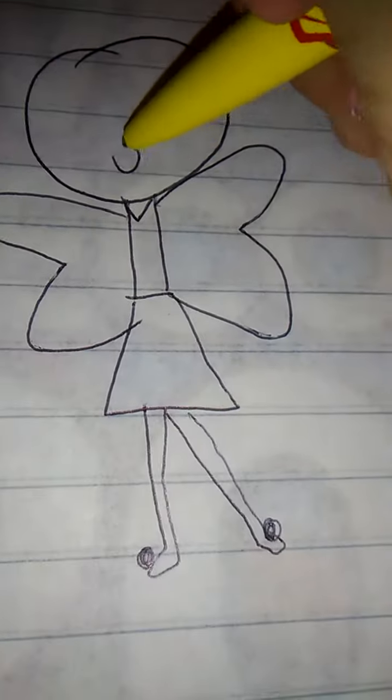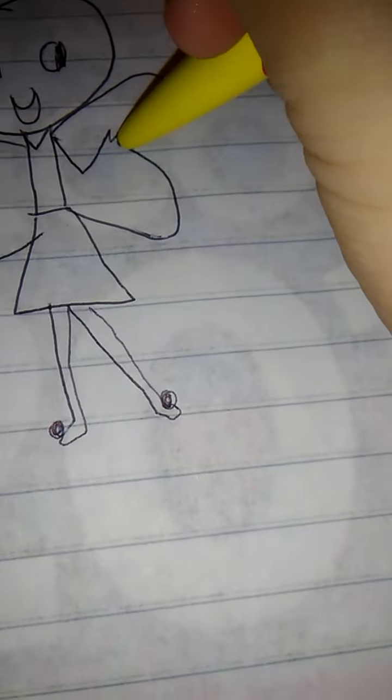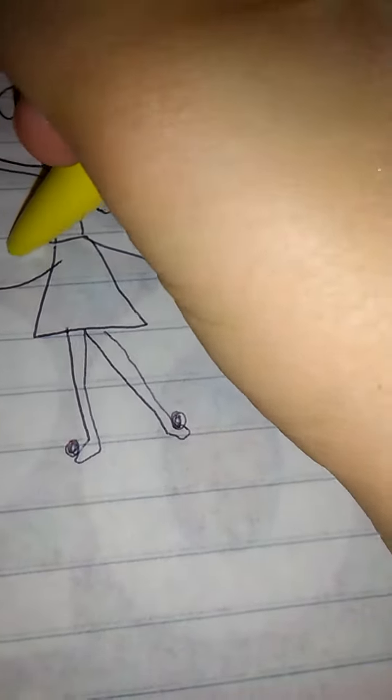Then for her face you're just gonna draw a little smiley — yay, she's so happy! Then you're gonna draw her eyes just like this. You guys don't have to draw it exactly like me, and then her arms you can definitely do the way you want to, I'm just showing you guys.